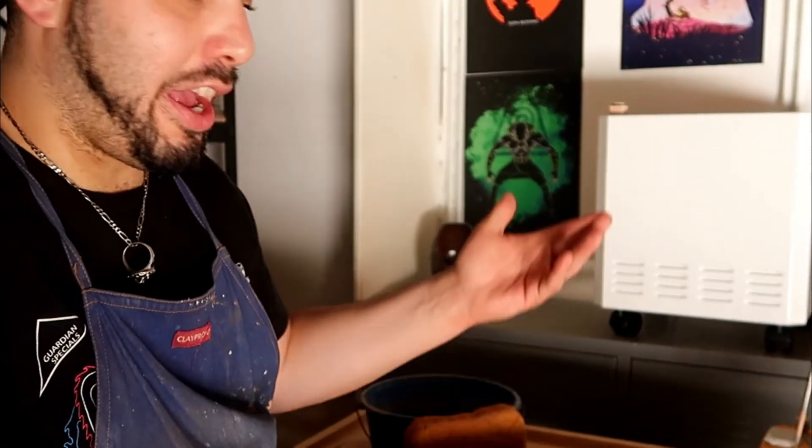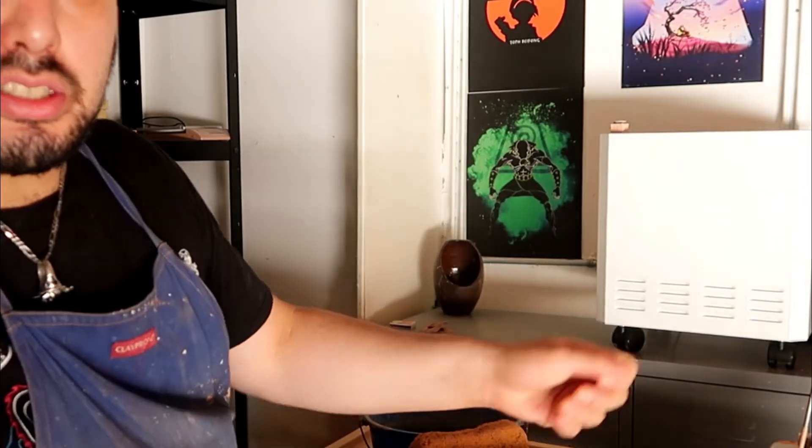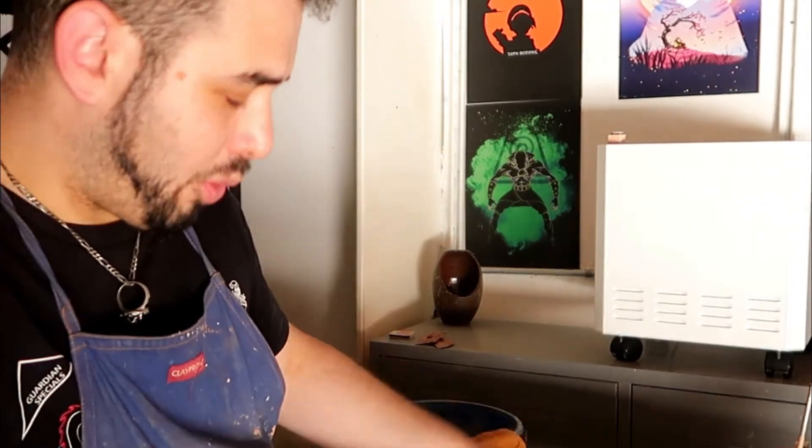I put it directly in front of my wheel because that's where I trim and have my clay towel — this is the place where dust and silica come up. Not anymore, because it's doing its job and it's cleaned out all the dust in the studio. I put it in front of my wheel and my workspace because this is where I produce the most clay silica and dust.